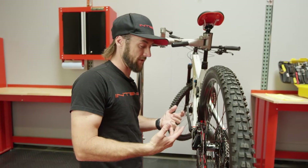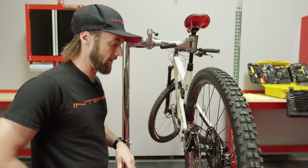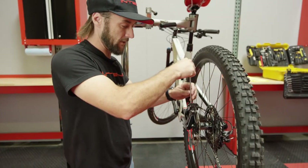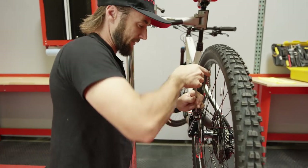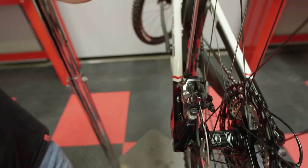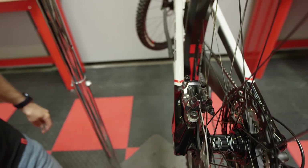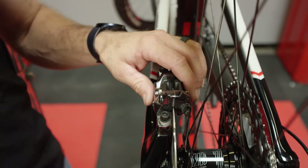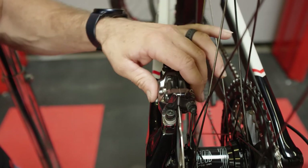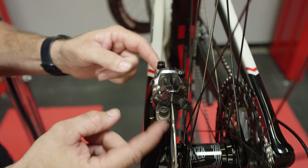Now that we know the caliper is out of adjustment and there's a significant amount of rotor rub, the first step is to loosen the caliper. This gives us an opportunity to get things aligned and repositioned. When we loosen the bolts we only need to go half a turn. Then we just want to confirm that the caliper is free to move on our posts and bolts.